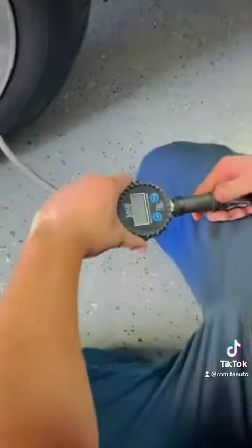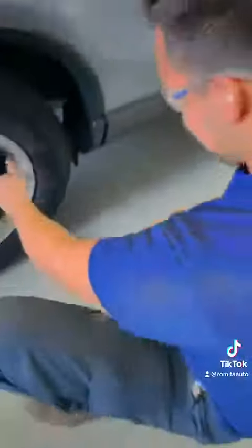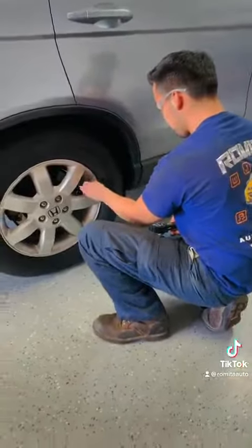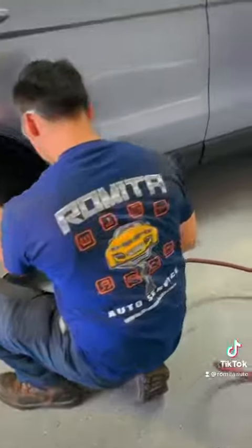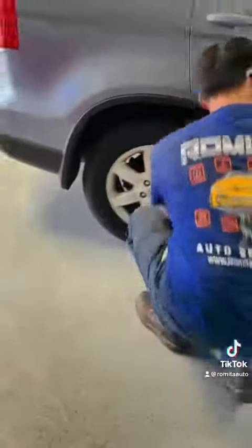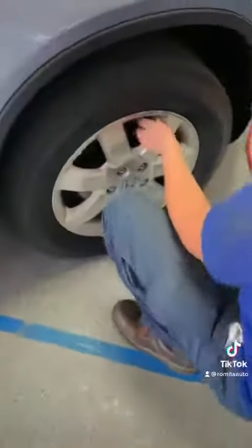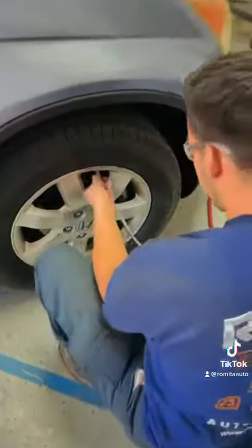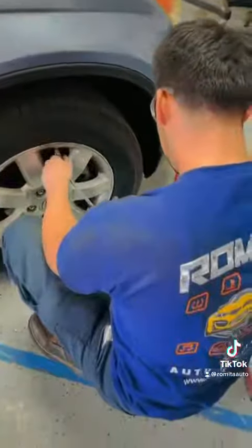Christian, one of our technicians, is going to show how we do it here at the shop. At this point, the technician is inflating the tire to 35 PSI — those are the specifications on this vehicle. You can find the specifications by opening the driver's side door, where you'll see a label showing the recommended tire pressure.